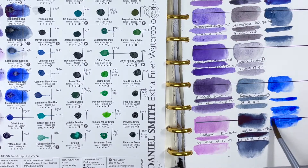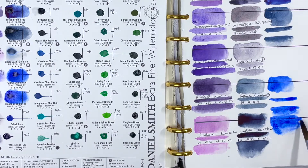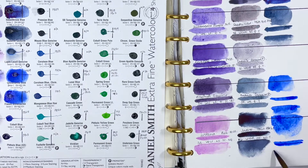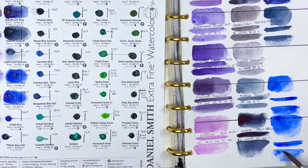Similarly, French Ultramarine is also PB29. Looking at my swatches, the only clear difference I can see is that the French Ultramarine looks slightly warmer. It's series 2, excellent lightfastness, medium staining, granulating and transparent — essentially exactly the same as Ultramarine Blue, apart from being more expensive in the Daniel Smith set.